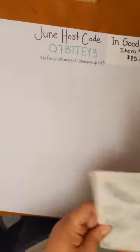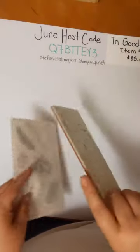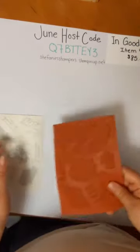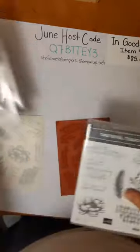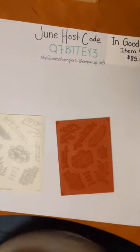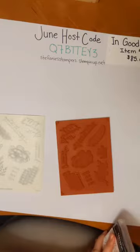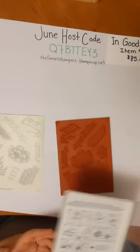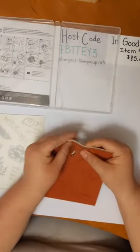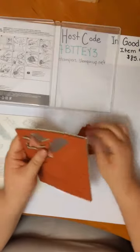The stamp set is a cling stamp set. When you open your case you have a sheet of stickers and your foam stampy sheet. I wanted to show you today how I put these together because some people don't know. When the cling stamps came out a couple of years ago people kind of started freaking out because the stickers are very sticky. What I do is open my case and punch out all of my images off of the foam pad.